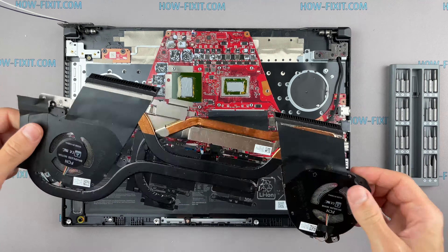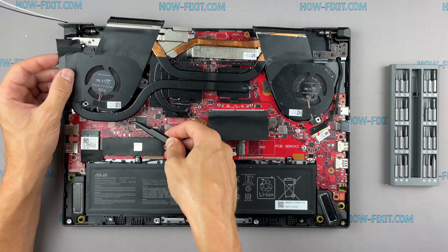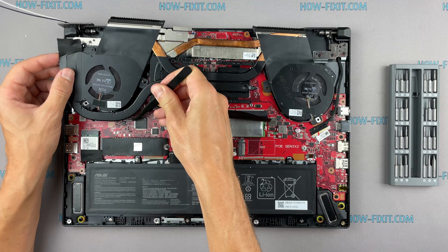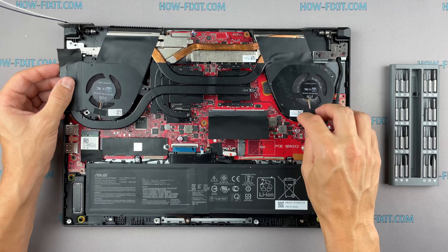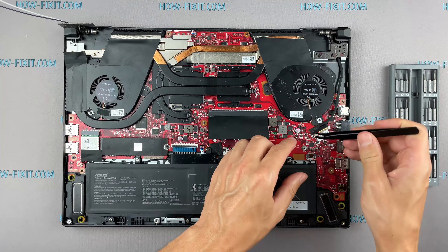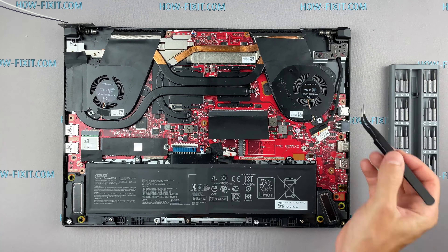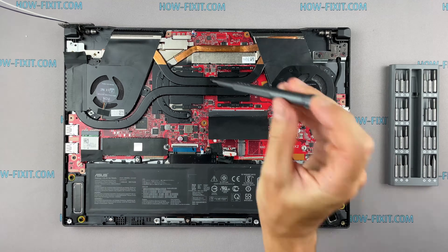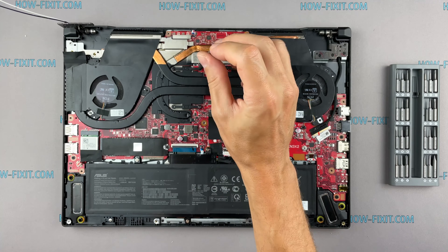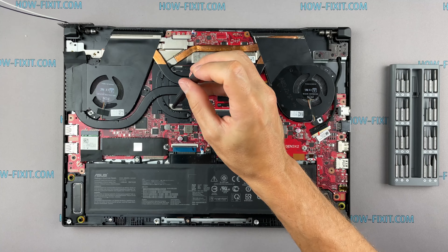Now you can install the cooling system and tighten all screws. If your laptop is still overheating after cleaning and replacing thermal grease, I recommend watching a video about cooling pads for laptops or how to undervolt the CPU and GPU to reduce heat and increase laptop performance. All links you can find in the description. Please note how I tighten the screws on the radiator — it is necessary to tighten the screws evenly on each side, a few turns of each screw at a time. If you tighten one screw immediately and completely, there is a chance you may damage the processor chip.